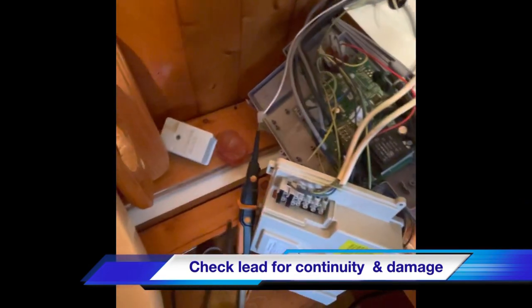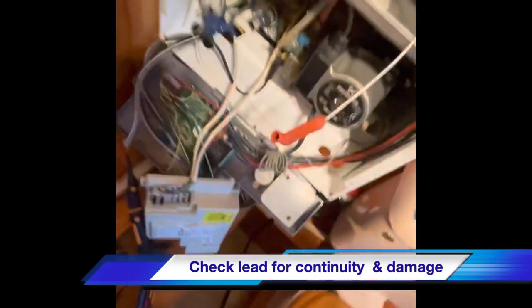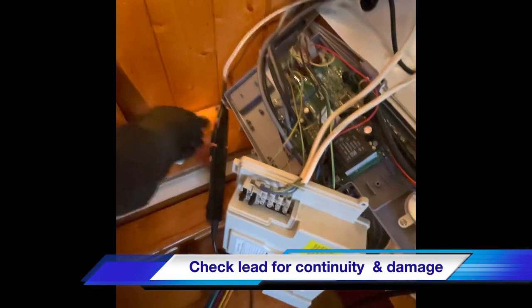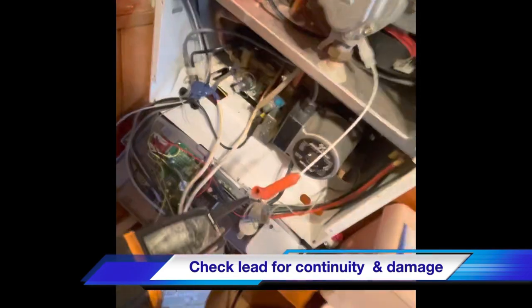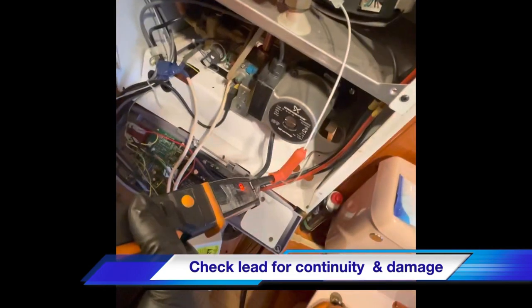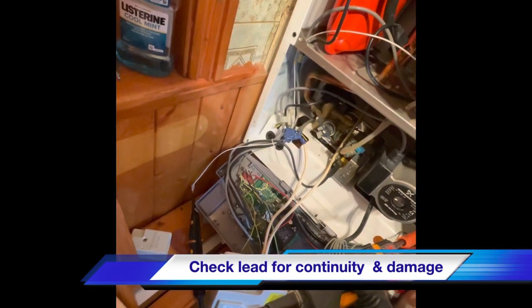What we're going to do is test continuity. I've just pushed one probe inside that connector there, and the other side — that's good, it just dropped out for two seconds. All right, that one's back on. On this side here we're just going to push inside there. Continuity through that — so that's telling us there are no breaks in the lead.